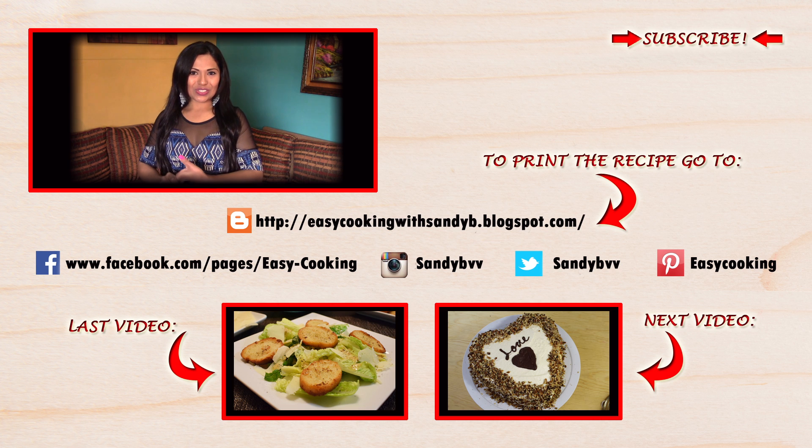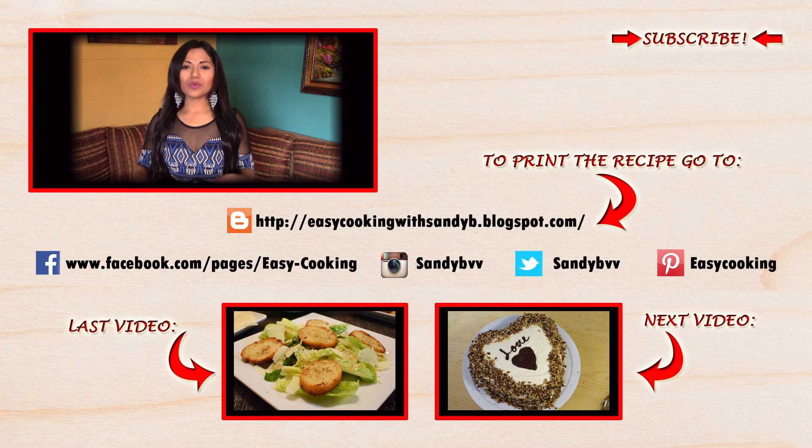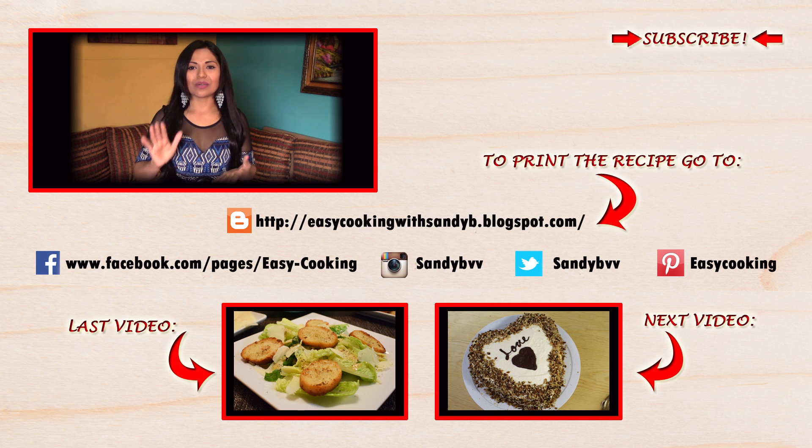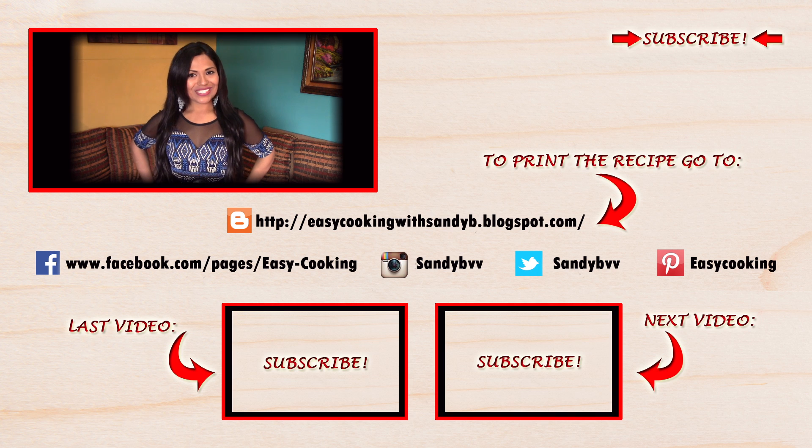To find this and other delicious recipes, don't forget to visit my blog — the link is down below. You can also find me on Facebook, Twitter, and Instagram. All the links are down below if you want to check them out. Don't forget to subscribe to this channel to be notified of future updates. Thank you so much for watching, and I'll see you next time — bye bye!